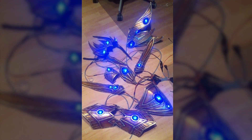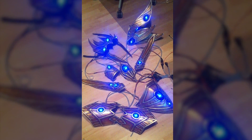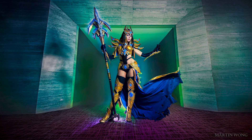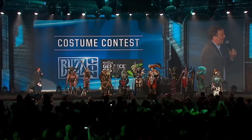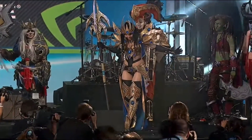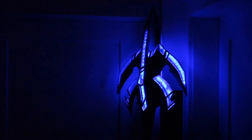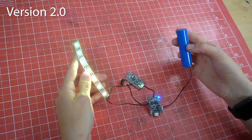If you've followed my work for a while you probably remember my first large LED project — it was the Protoss Wizard costume that I made back in 2013 and I even won the Blizzcon costume contest with it. I'm still super proud of that. This costume had a simple pulsing animation but already worked with a single circuit and a central power source. After that the whole setup became more compact, more powerful, and easier to adjust.